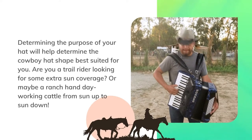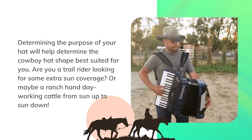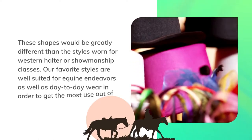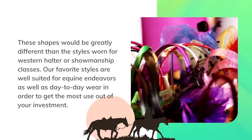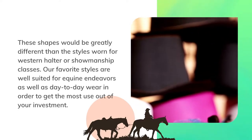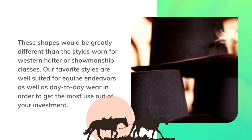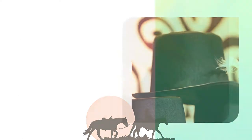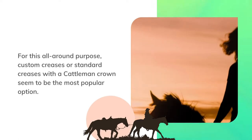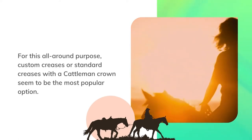Or maybe a ranch hand day-working cattle from sun up to sun down? These shapes would be greatly different than the styles worn for western halter or showmanship classes. Our favorite styles are well suited for equine endeavors as well as day-to-day wear. For this all-around purpose, custom creases or standard creases with a cattleman crown seem to be the most popular option.